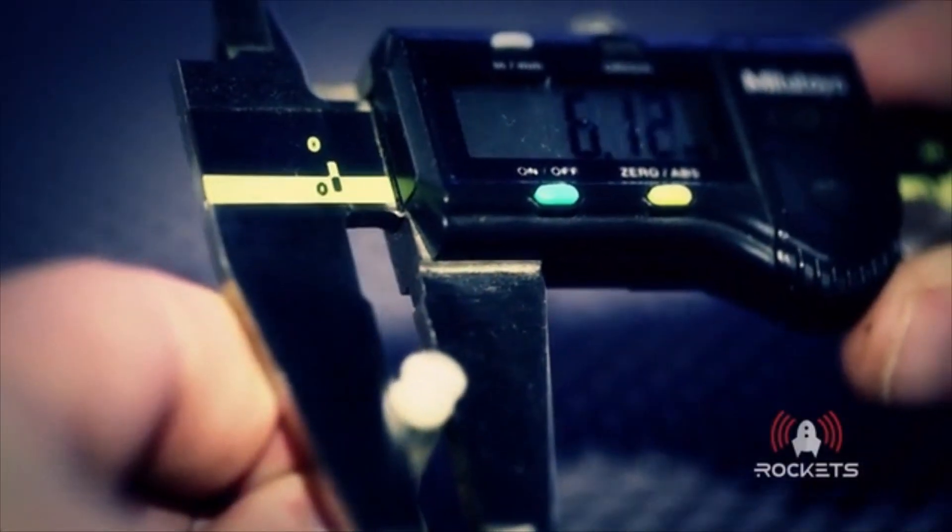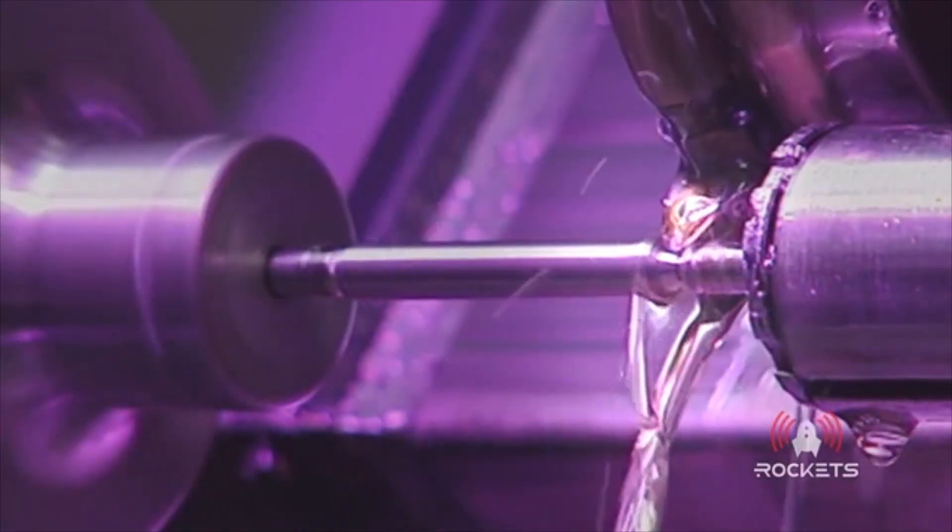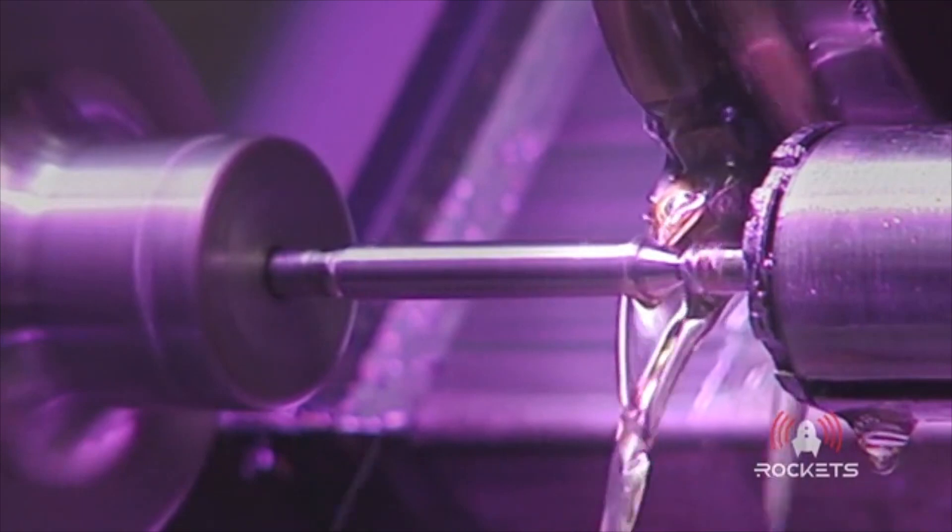Manufacturing had to be looked at closely since Rockets are so small. The tolerances have to be spot on, so we decided to make them with a special precision multi-axis lathe which can make some unbelievably small parts.